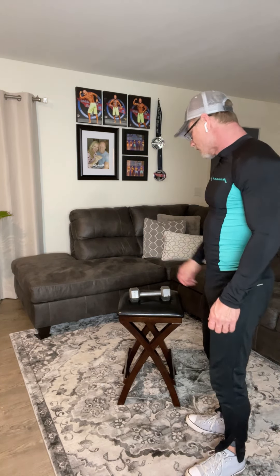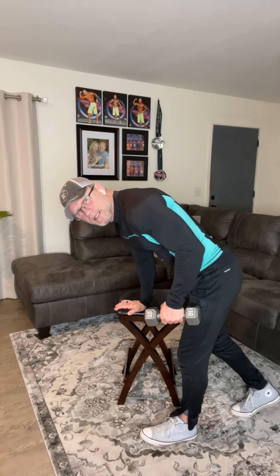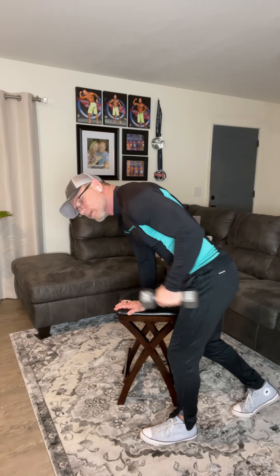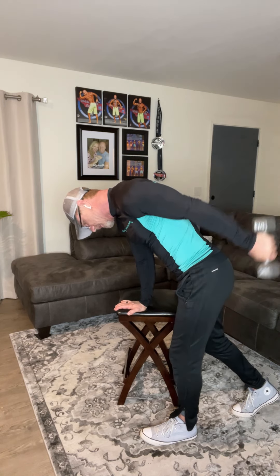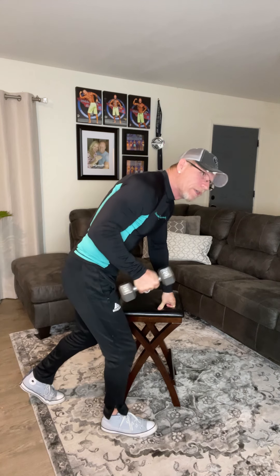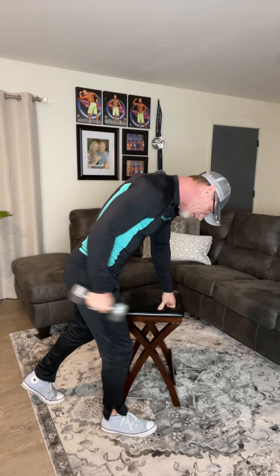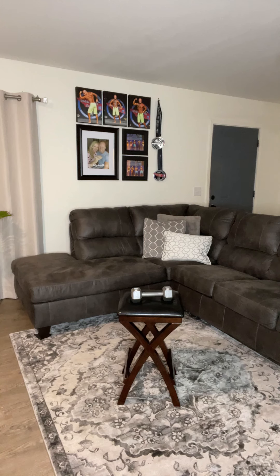Here we go, same exercise. And one through ten. Switch arms, here we go — one through ten. Good job. Just rest for a second — those arms are really getting full.